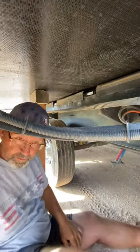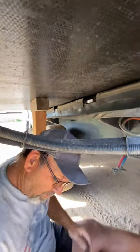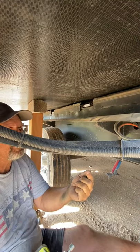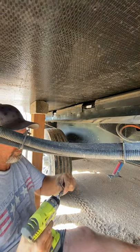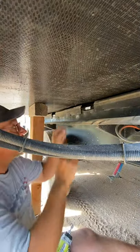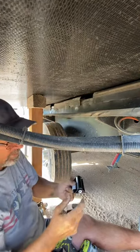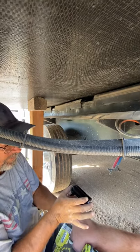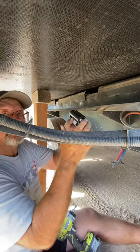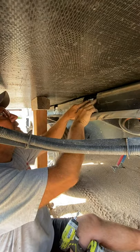For my screws, I just get a couple of lag bolts — I think they're inch and a quarter. Put that in there like that. One thing to make sure: cut out enough on these two sides so this doesn't hit — not just this wide, you've got to go as wide as the roller itself. So you put it in there and make sure it's not going to hit anything.